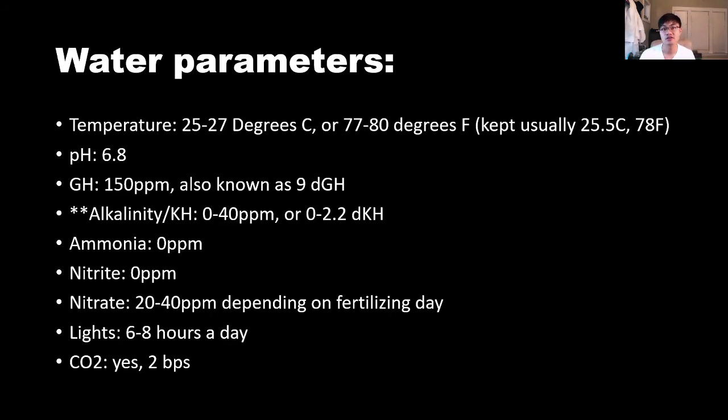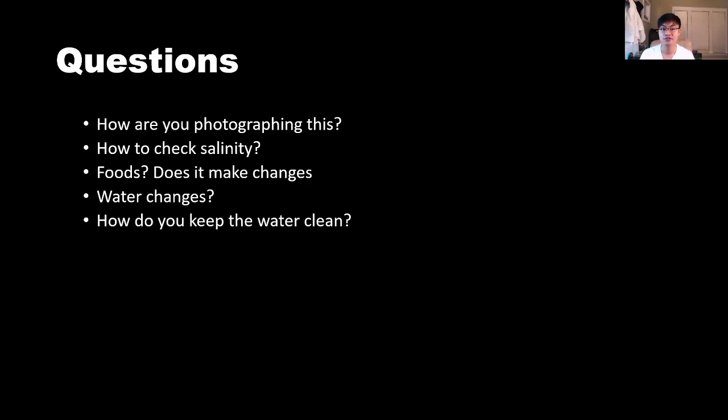These last slides show my water parameters for the community tank, so you know how I keep the adults and juveniles in fresh water. If you have any questions, feel free to leave them in the comments below — I've answered many questions from part one there too. Thank you so much for sticking with me through this entire presentation. If you want, email me at avataraquatics@gmail.com with pictures or questions — I'm happy to answer them.